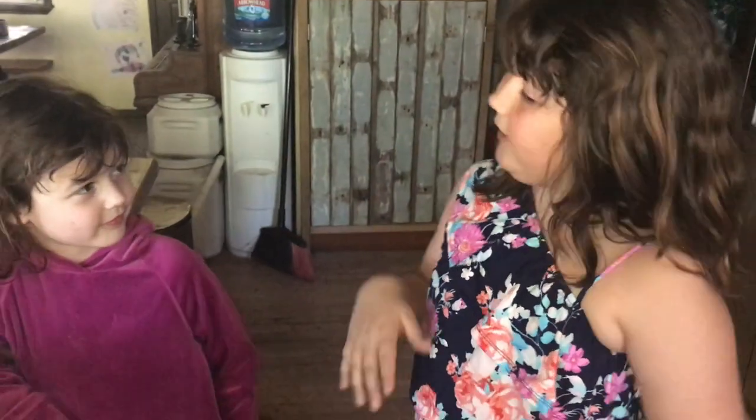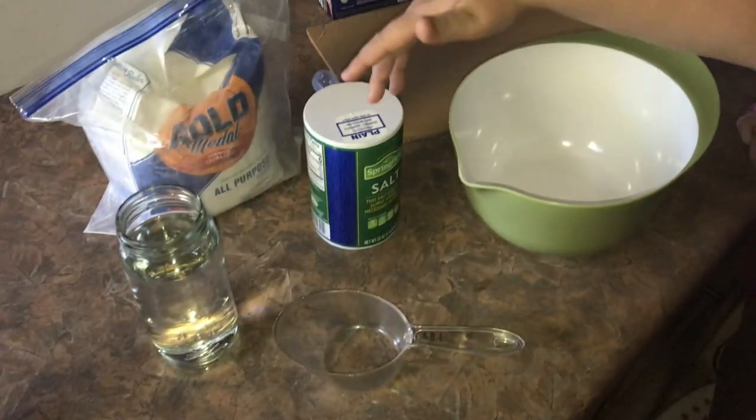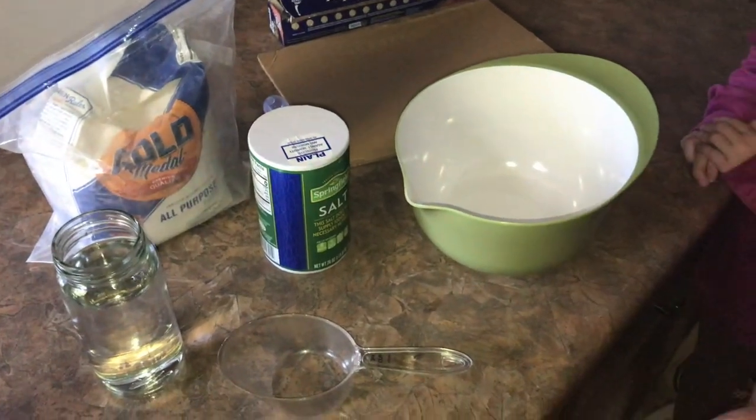So first we're going to need a bowl, cardboard, and tin foil. To make the clay we're going to need one part flour, one part salt, and one part water.